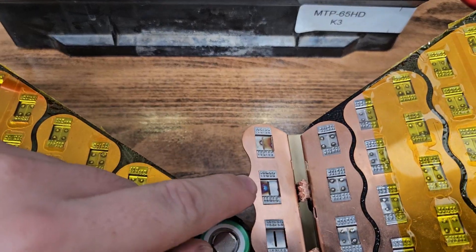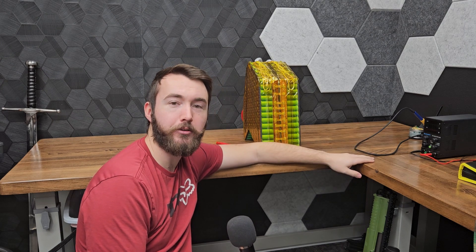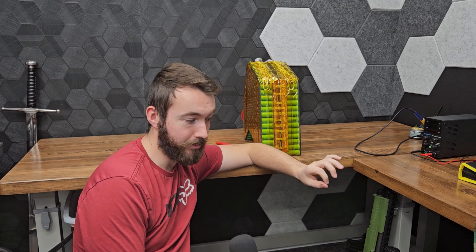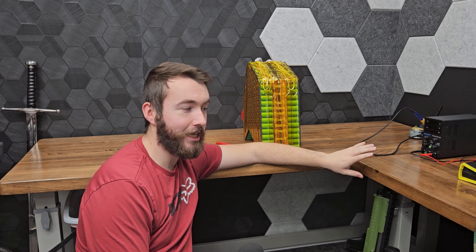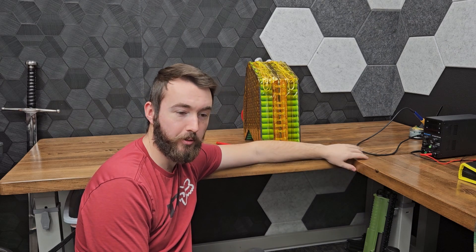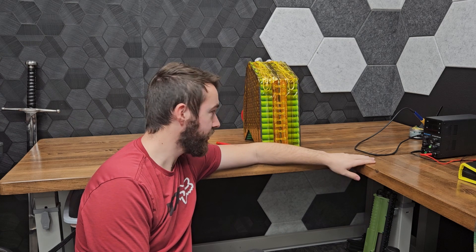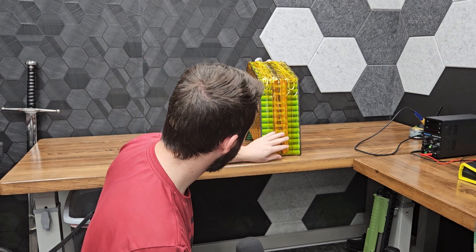I noticed it because when I went to spot weld the two halves of the battery together I saw a little spark — actually like two or three little sparks — and I couldn't figure out why. I did a bunch of checking with the multimeter. If you've watched the battery build video you know what I'm talking about. I couldn't figure out what it was for a second, and then I saw a little black spot on the side of one of the cells where it was contacting. Luckily it was just a little tiny spark and wasn't enough to cause any issues, but it was scary. If I wouldn't have caught it, it could have been bad, so just keep that in mind — you don't want any chance for those to touch the sides of battery cells.